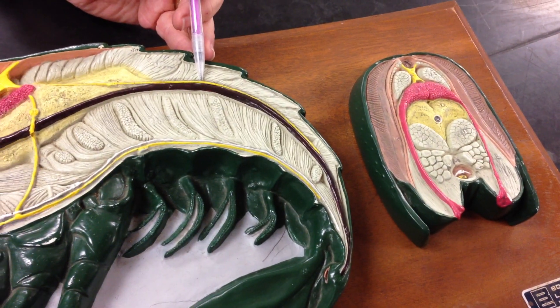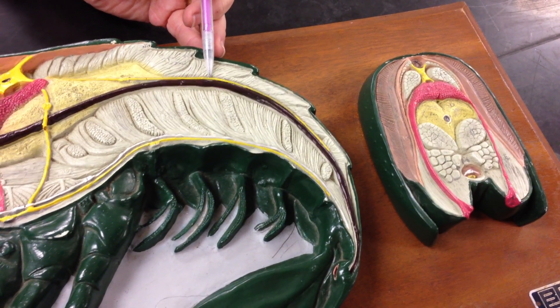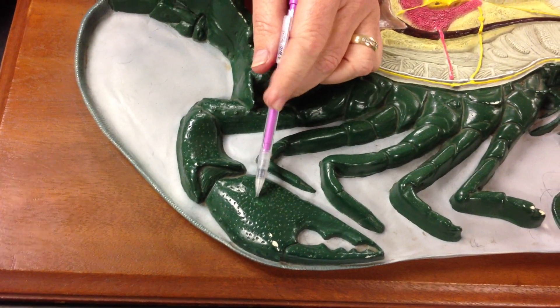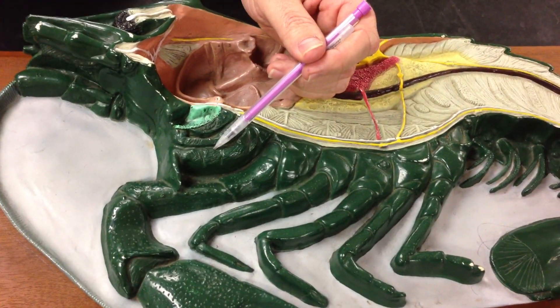Coming back over to the heart, I forgot one thing — we have the dorsal abdominal artery right here. And that concludes the tour. There's the chela and maxilliped. Thank you.